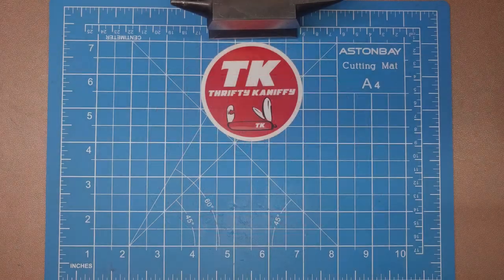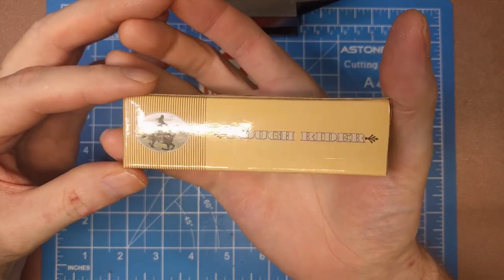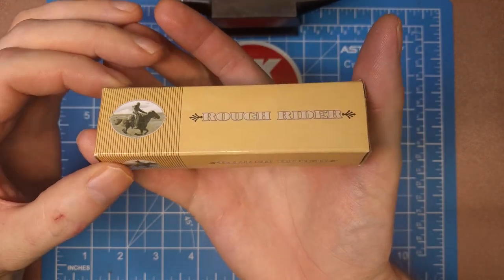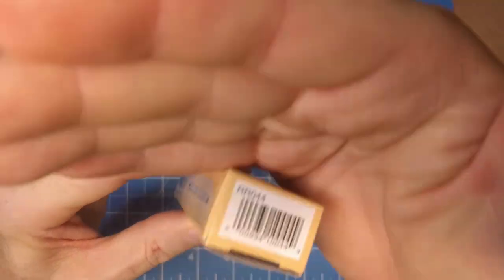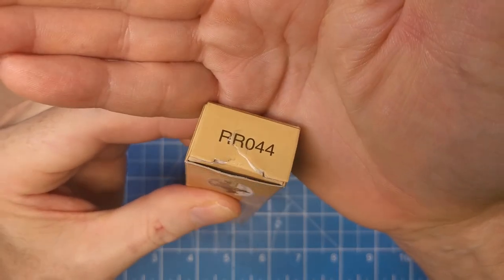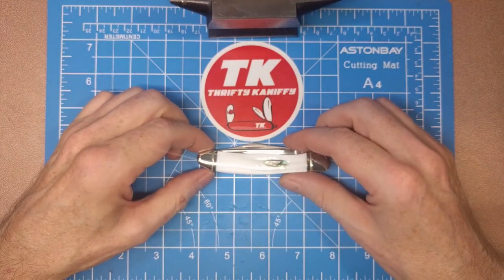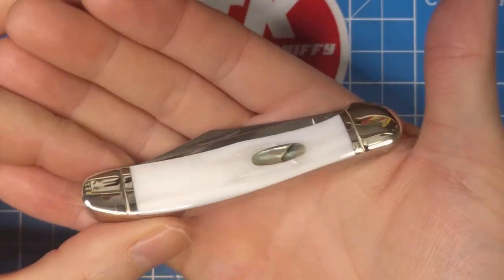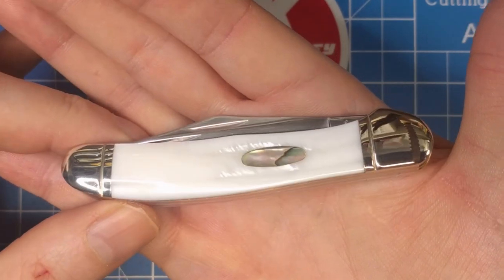You're watching Thrifty Kniffy. Hello everyone and welcome to Thrifty Kniffy. Today we're going to be taking a look at a Rough Rider knife. This is an older one, and here's the box it comes in — the old yellow style box with the Rider spelling, and a horse on here. All four sides are pretty much the same. The model number is RR044, and this is the mother of pearl copperhead we're looking at.